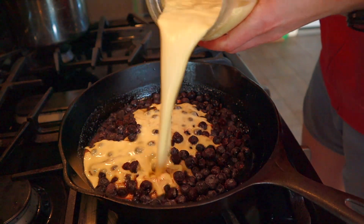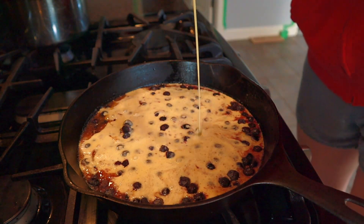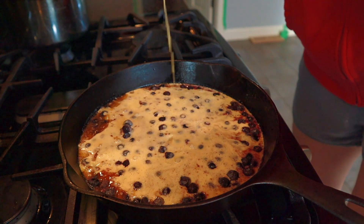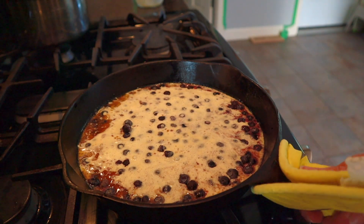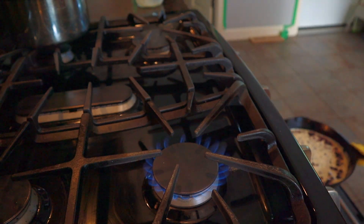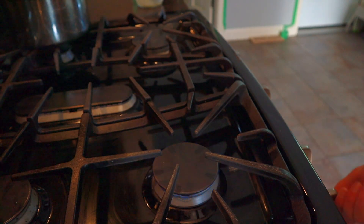Right away, pour your batter over the top of the blueberries. The recipe says to immediately pour the batter and transfer to the oven, but it's okay — you can take the time to use a spatula to scrape out your jar and then pop the skillet right into the oven. You don't have to do any cooking on the stovetop first.